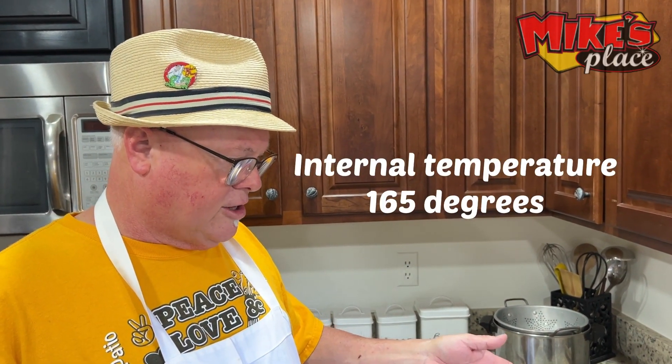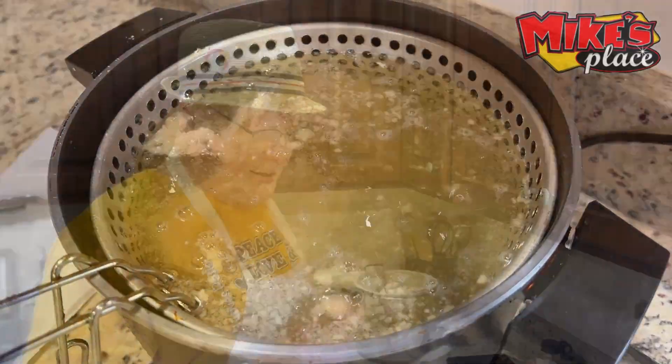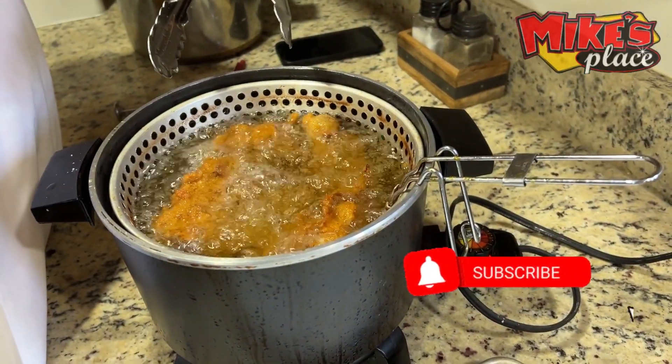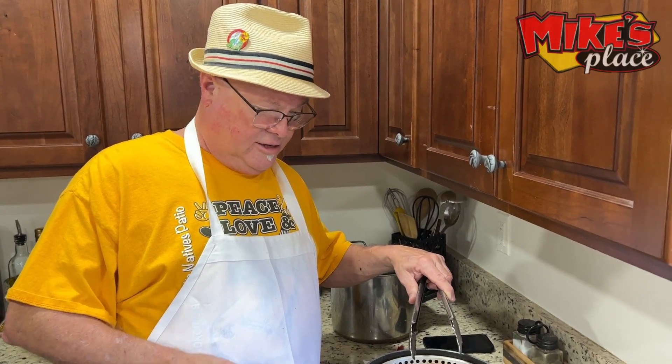We're going to let this go a little longer and come back to show you the finished product. This is starting to look pretty good. The big thing you want to make sure is that it's golden brown and you get an internal temperature of 165. When you were preparing the chicken you were popping the bone — what I do is pop the bone from the thigh out of the socket because it cooks better.